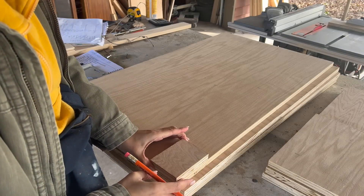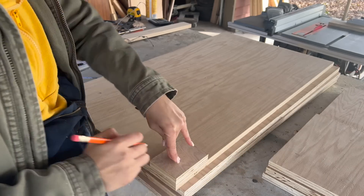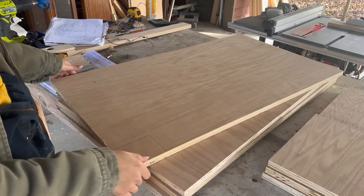Next it was time to add the toe kicks. I have a three inch by four inch scrap piece I used to trace the toe kick cutout on the corner of all four boards that measured 35 inches tall. I used my jigsaw to cut them out.